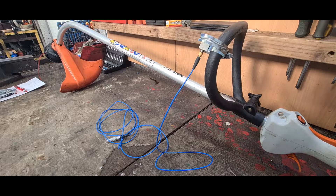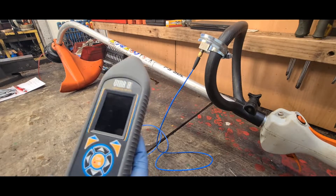Now that we've mounted the accelerometer to the strimmer, I'm going to go to the first location. What we're going to have to do is connect it to the actual vibration monitor device — in this case it's the Viber 8, which Castle sent over.